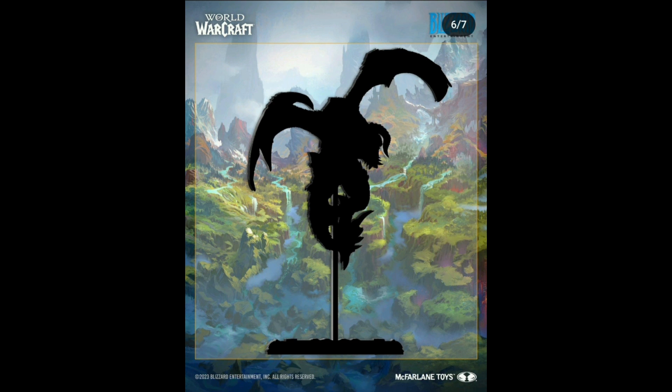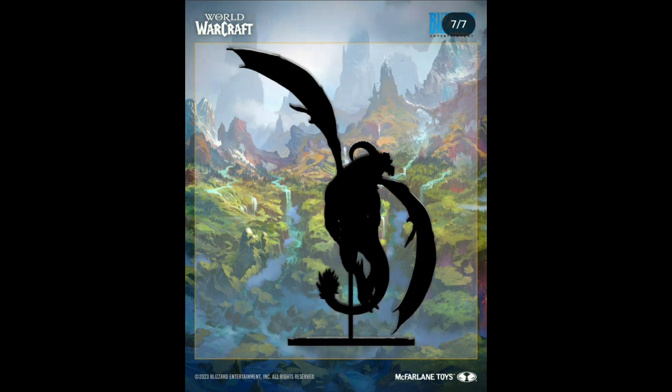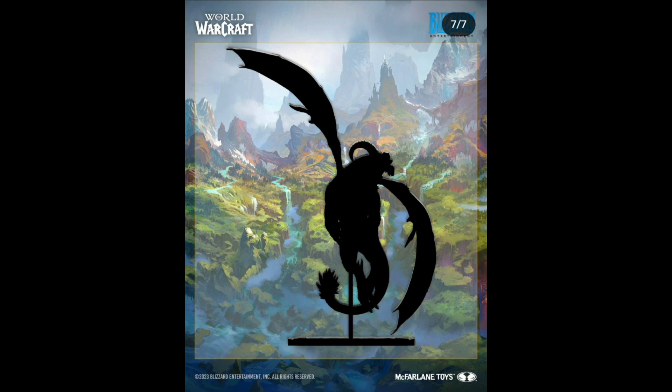We have a couple of demons here and some winged creatures, and you can tell they're statuettes because of the pole. My preference leans toward statuettes over figures because with all their posability, figures are more likely to break — their joints become weak over time and snap off. That's happened to me before, and it just pushes me towards statuettes a little bit more.